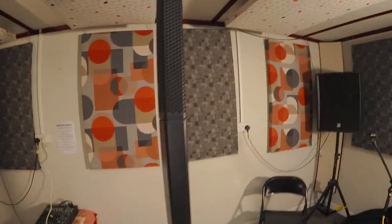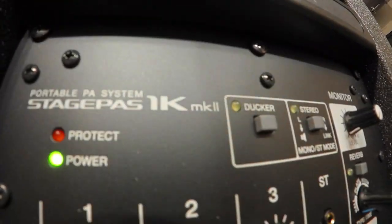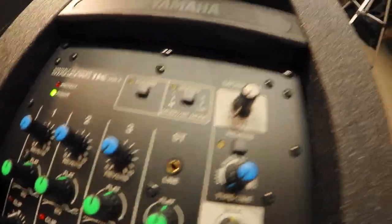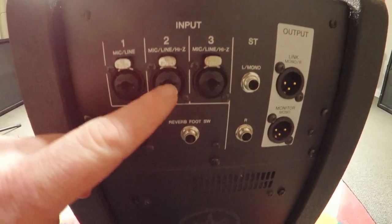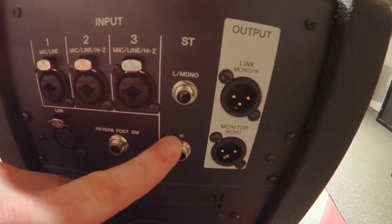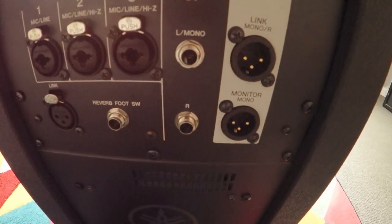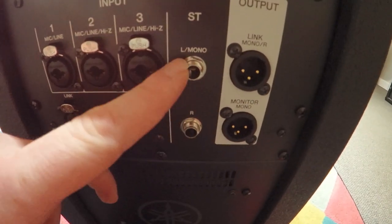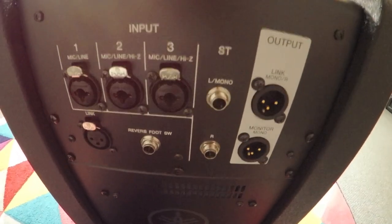Let's plug it up and have a look. Here we are — there's the line array speaker on top with the separators and the sub on the bottom. Let's have a look at the controls. The Stage Pass 1K Mark II. We've got four inputs — three mic lines with combination XLR jack, and a stereo input. I'm assuming you could put an external mixer into this, so you could run this system as just an amplifier and speaker system. If you needed more than four inputs you could just use another mixer, though again that raises the question of portability.